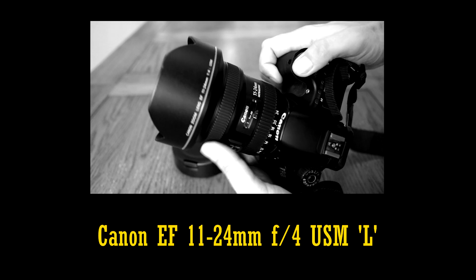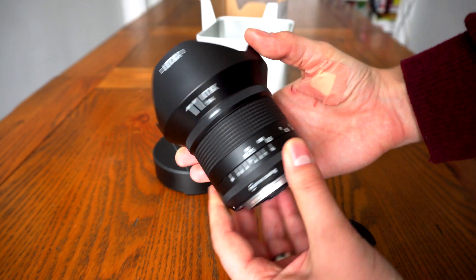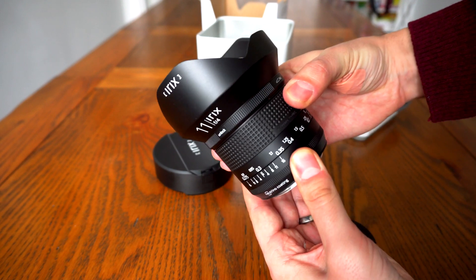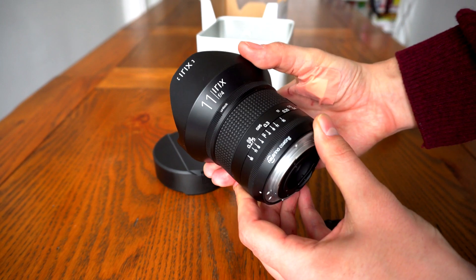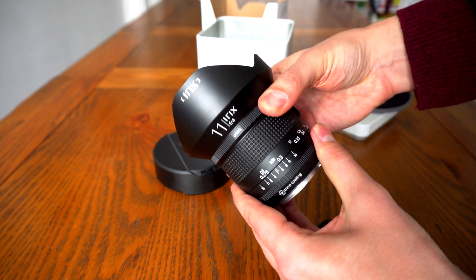But the Firefly version of this newer Irix lens comes in at only a little over £500 — one-fifth of the price. That's €640, or about US$700. A pretty fantastic deal, potentially, although do bear in mind that this is a manual focus lens.